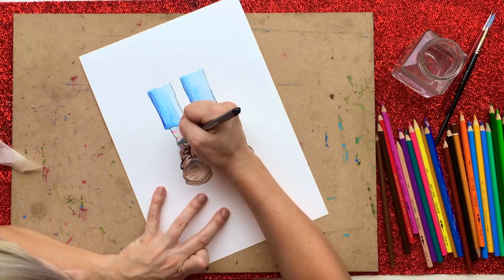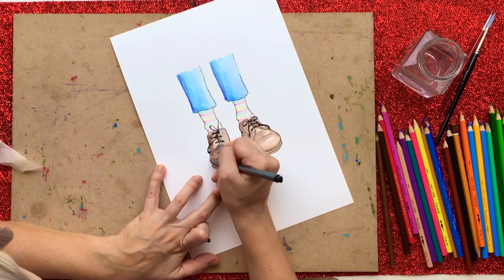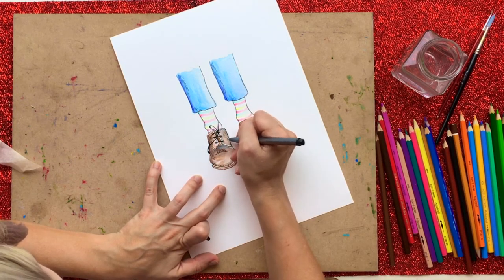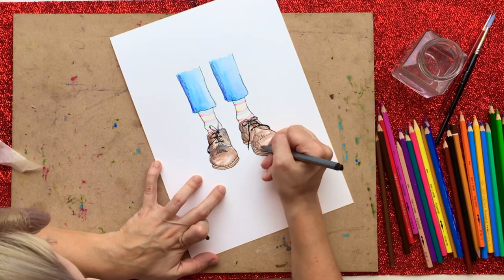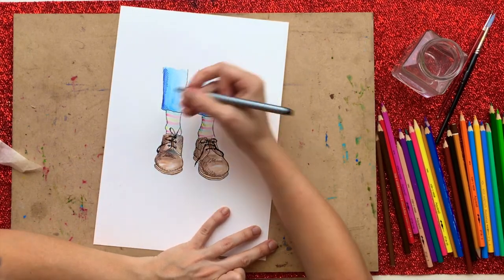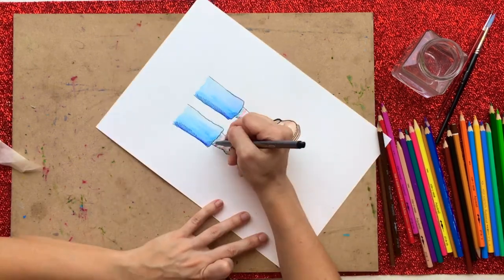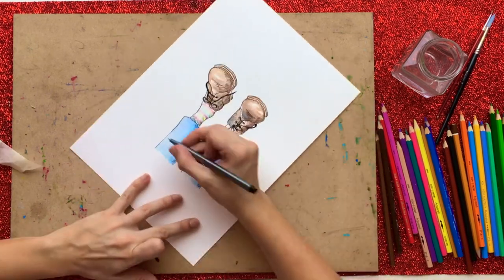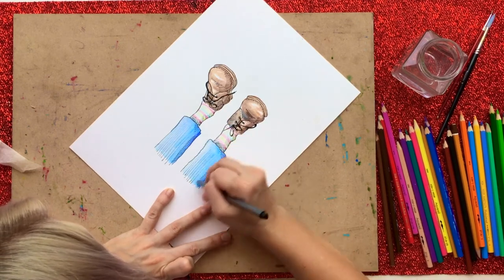Now I'm just adding all the fine details — the stitching, the laces — and I'm also going to put some cross-hatching on the socks and the shoes, and a little bit of shadow underneath. This whole picture took less than half an hour to create. I've sped it up a little to make it quicker to watch, but even with watercolors it really wouldn't take that long. I didn't tape down all the way around the paper as I usually do with watercolors, because it won't buckle with this small amount of water.